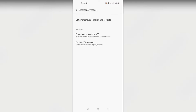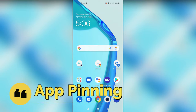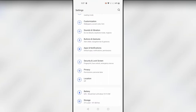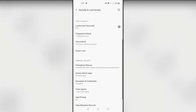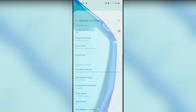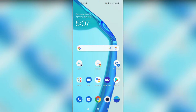But don't use this feature casually — only use it if you literally need emergency help. The next feature is App Pinning, which is great for privacy and security. Go to Settings, then Security & Lock Screen, and here is the 'App Pinning' option. Turn on this feature, and also turn on 'Ask for PIN before unpinning.' Once enabled, you can give your smartphone to a friend without any worries.